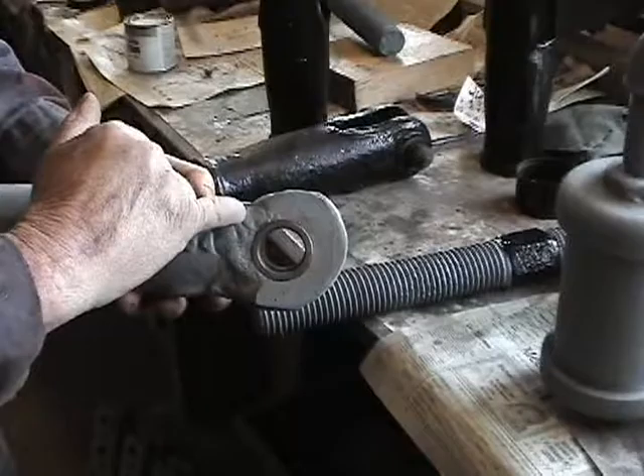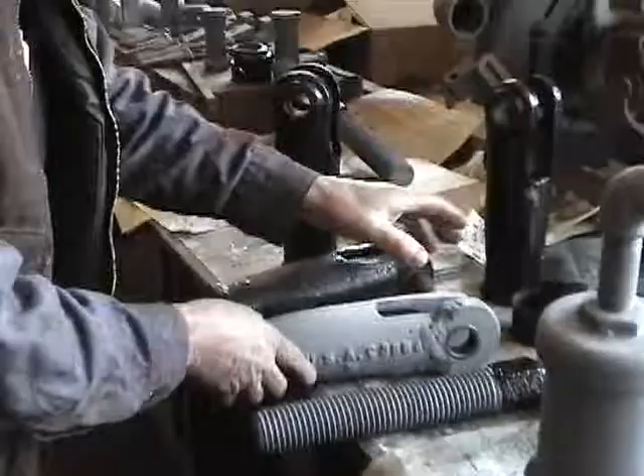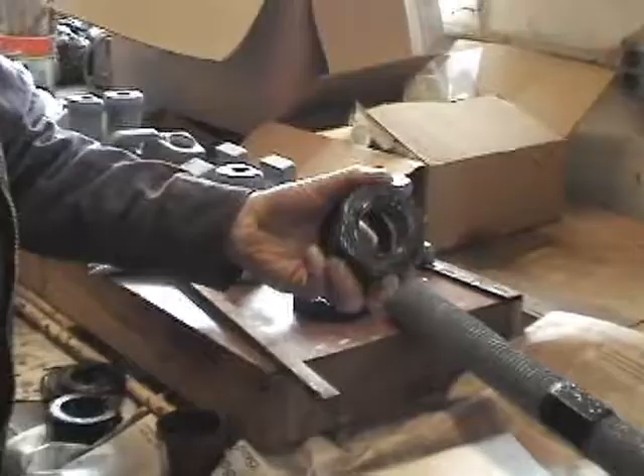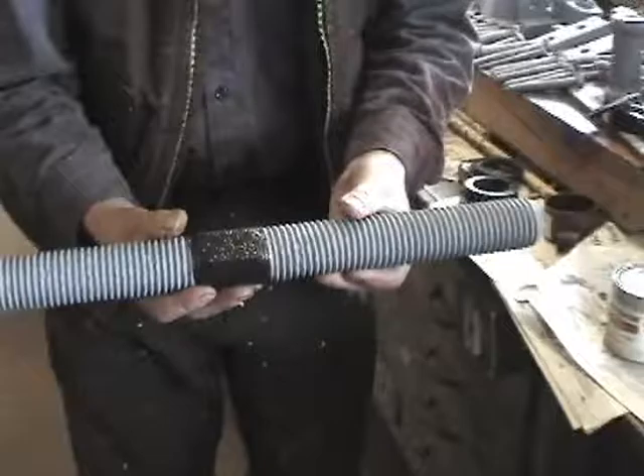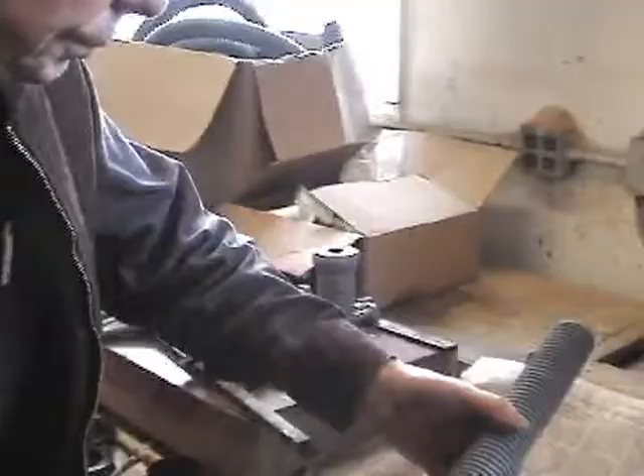Somewhere along the way this end broke off, so our machinist Dean welded a new end on it. We thought it better not to take it down quite as close as the other one was, to give it a little strength. These are all parts of the brake slack adjusters, including some left-handed nuts. The threads go in opposite directions so that when you turn this one way it pulls the two ends closer, and the other way pushes them apart — depending on whether you want to loosen or tighten the brakes.